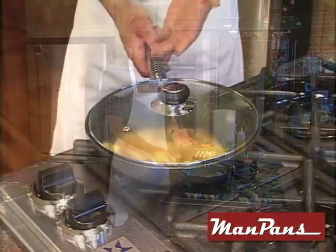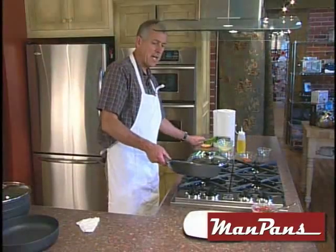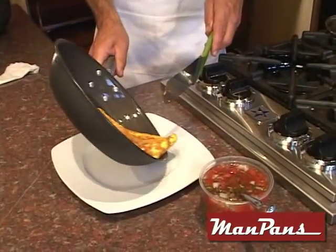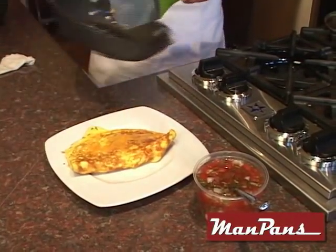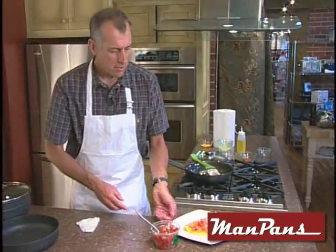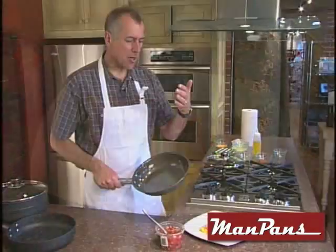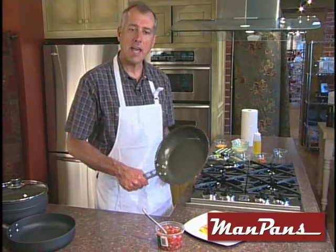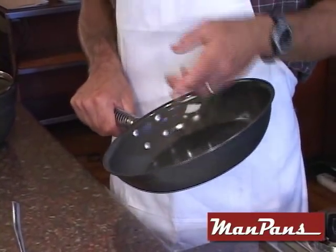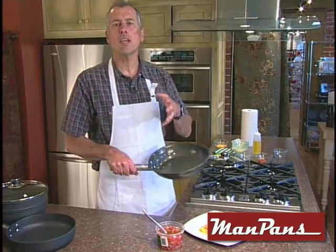Now I'm going to turn the heat completely off. This pan is still super hot and it's still cooking away. We're going to take the lid off, take the metal spatula — although you're probably not going to need much of it to get it out of the pan. Look at that — beautiful omelet. Add a little bit of sauce on top. There you go, breakfast is served. The Man Pan Fry Pan: you get professional results because you're using a professional pan. It's eco-friendly, safe, made right here in America. It's the perfect addition to your kitchen.